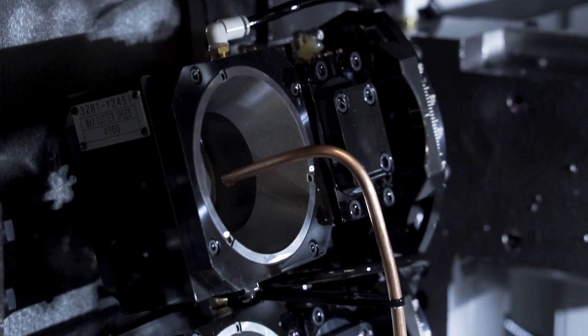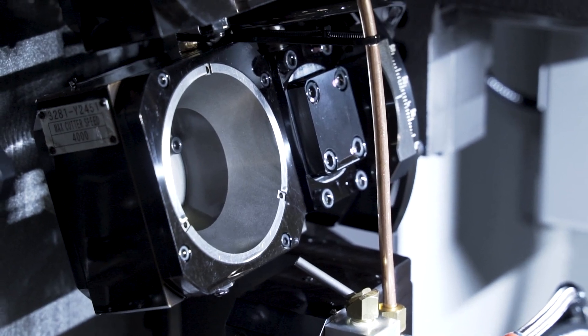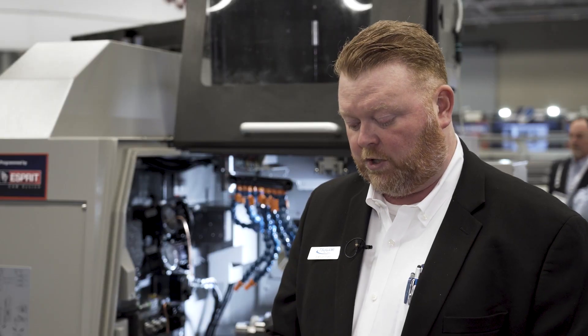One of the really unique things about this model machine is that it has the capability of storing two thread whirling units at the same time. A lot of 20 millimeter Swiss turn machines would only have room for one. This allows us to cut multiple thread leads — either on a family of parts with different sizes, or on a single screw that has more than one thread lead, which is becoming a trend in modern bone screw manufacturing. In the past, somebody might have had to use a slower single point threading process to create the second thread.